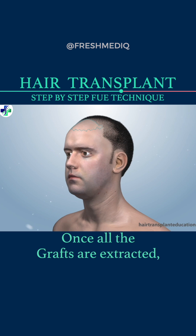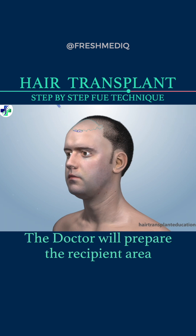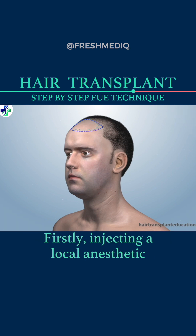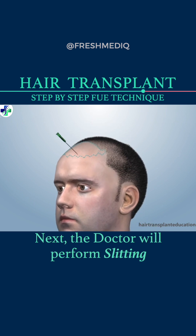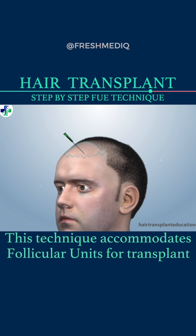Once all the grafts are extracted, the doctor will prepare the recipient area. Firstly, injecting a local anesthetic. Next, the doctor will perform slitting — this technique accommodates follicular units for transplant.